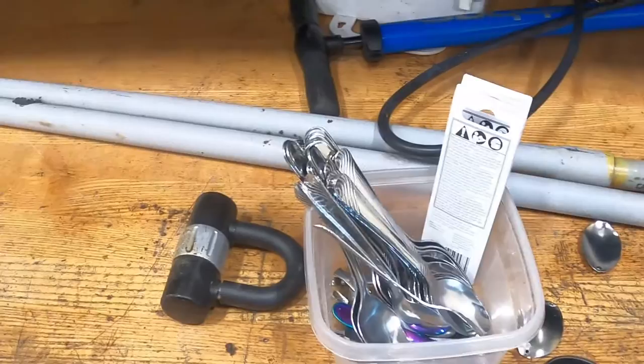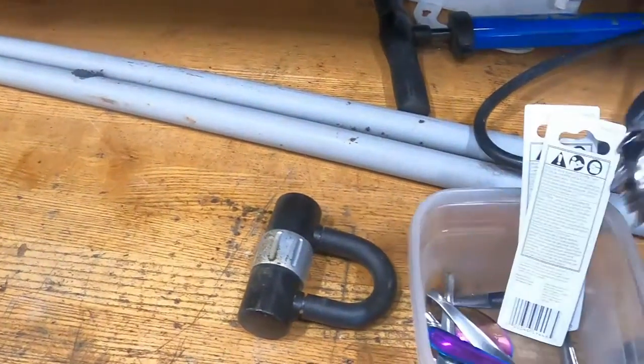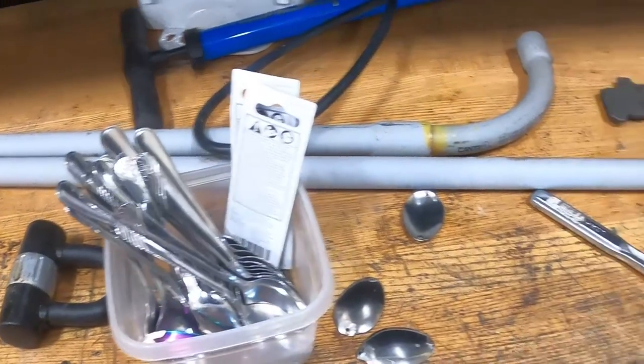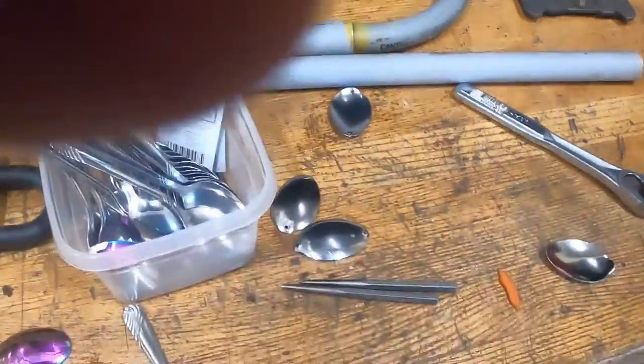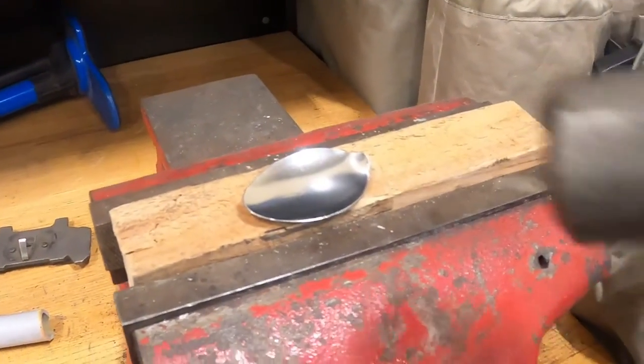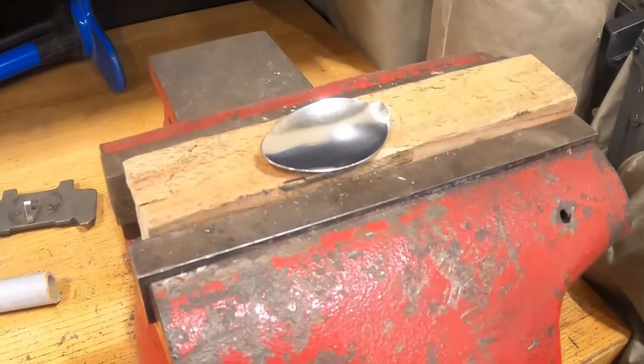I got this one — I gotta go home and cut the handles off those — but let me go get a hammer and we'll get going on these. Well, this is the hammer I found, so that's what we got.